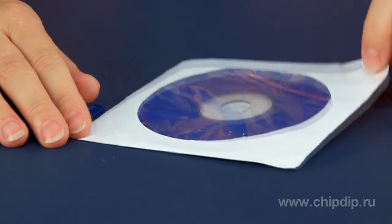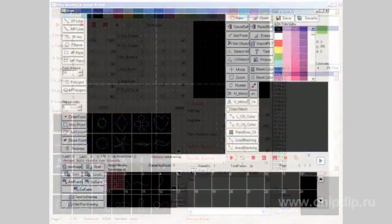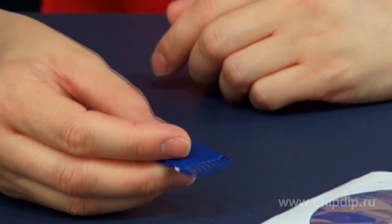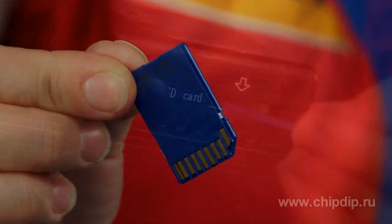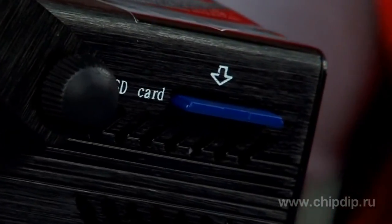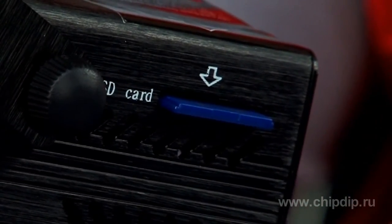The delivery set includes software for creating projections. With its help, we can create inscriptions, pictures, and moving objects. The data is recorded onto an SD card that comes with the delivery set. To change one projection for another, just replace the card and that's it. It's fast and easy.